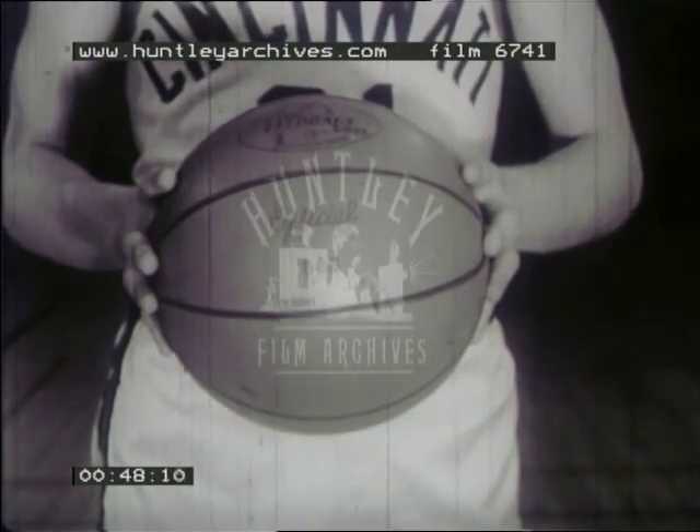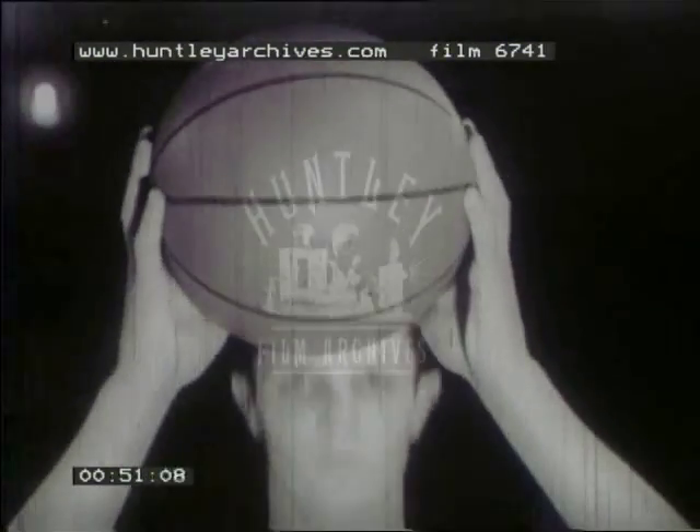The fingers are well spread but comfortable, and the ball does not rest on the palms of the hands.